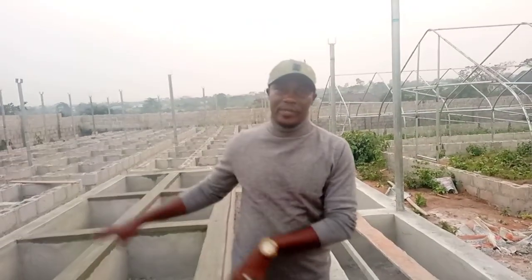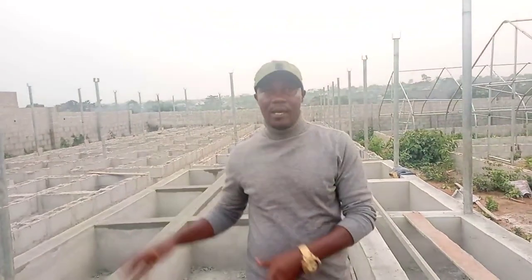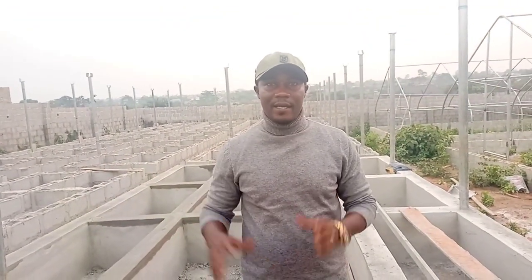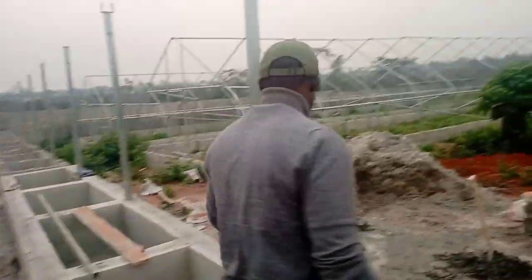We're going to do the breeding here just like normal. From our previous videos, you must have seen that. The breeding stock will be introduced here, and once they lay and we incubate the eggs and they hatch, we move them to the greenhouses. Here is the greenhouse.